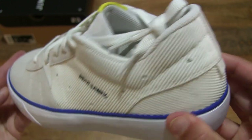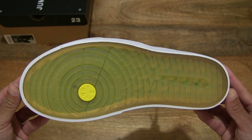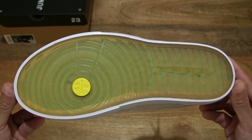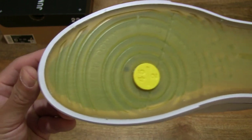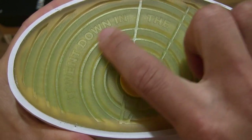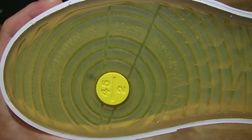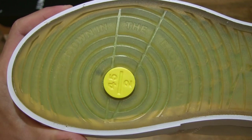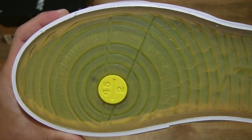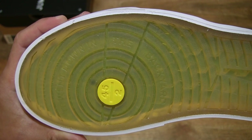Taking a look at the sole of the shoe, we can see that it does have a yellow translucent finish with a circular tread pattern. There is text going around the ball of the foot with the 45 over 2, and the text says 'it went down in the backyard' — that's the reference to Michael Jordan's early childhood days of playing against his brother Larry.